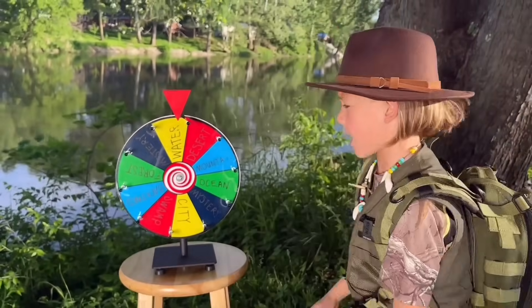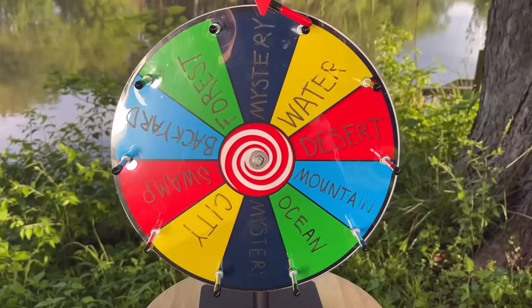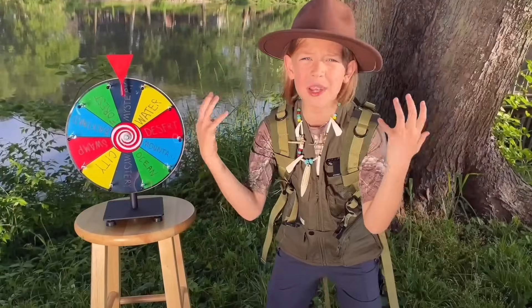Let's see what the adventure wheel has for us today. Oh, it's a mystery. Let's go!